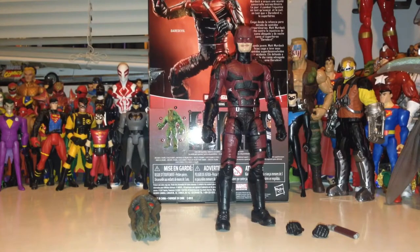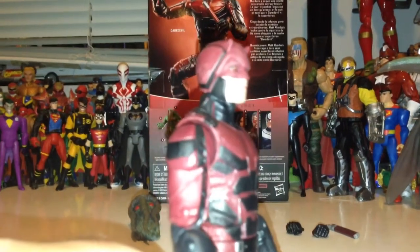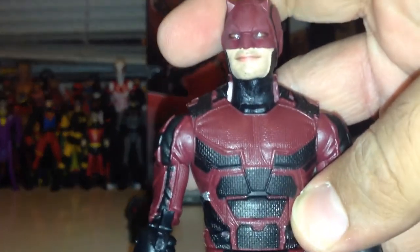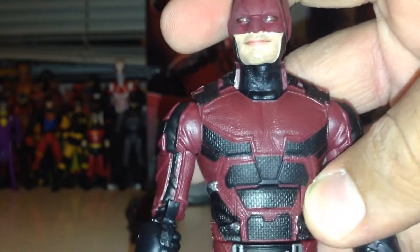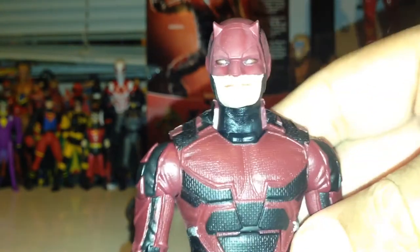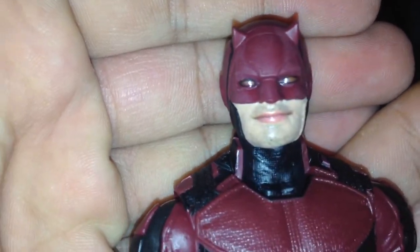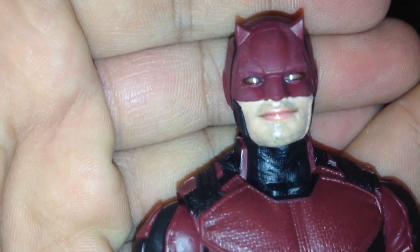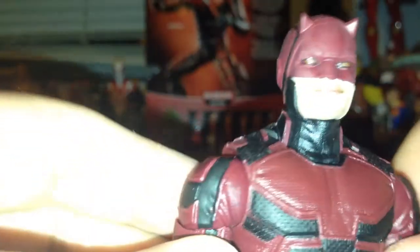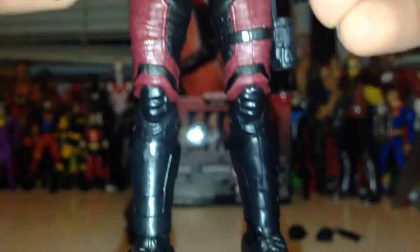Now that we have this figure out of the packaging, let's take a closer look. First, the detail work on this Daredevil — the sculpting is fantastic. You can even see the fine detail on the sculpting, the grit on the suit — it's all there. And the face is so detailed you can even see his 5 o'clock shadow. It is absolutely phenomenal. Definitely a really good likeness to Charlie Cox, you know, from the chin — just a remarkable looking figure.